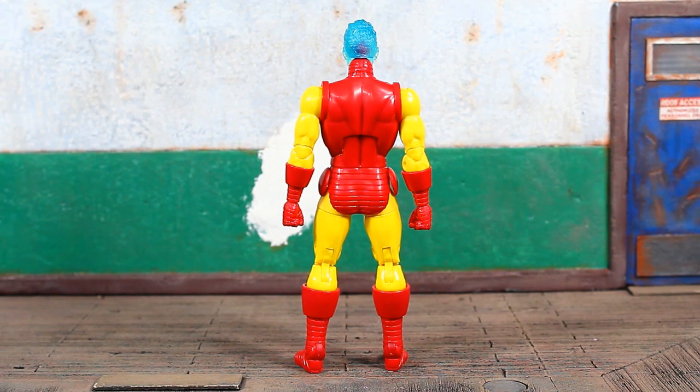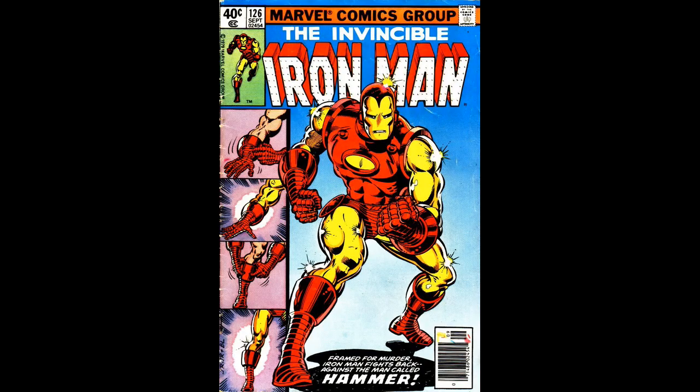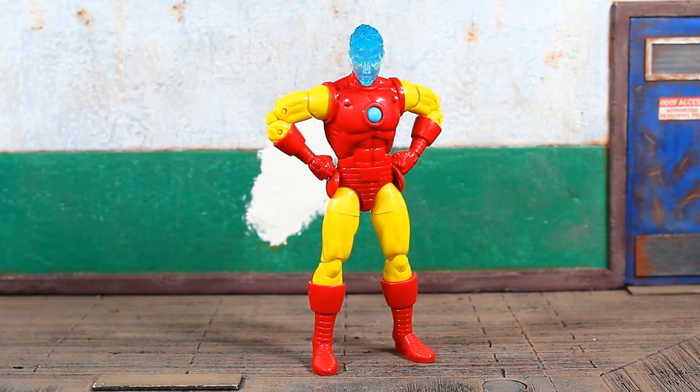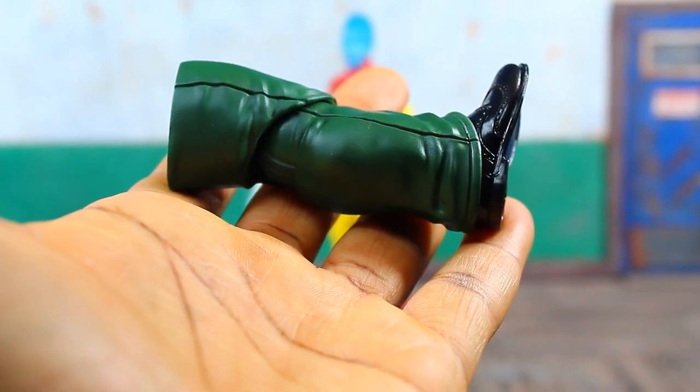This figure is going to be the one to get — not only because it's something current from the comic books, but it's also an upgrade on an already really good figure. It's a more accurate deco to how he appeared originally in this armor in the comic books, and there are no issues with backwards biceps or reverse boots. Very clean, good-looking figure. AI Tony Stark is packed in with the right leg to complete the Mr. Hyde Build-A-Figure.